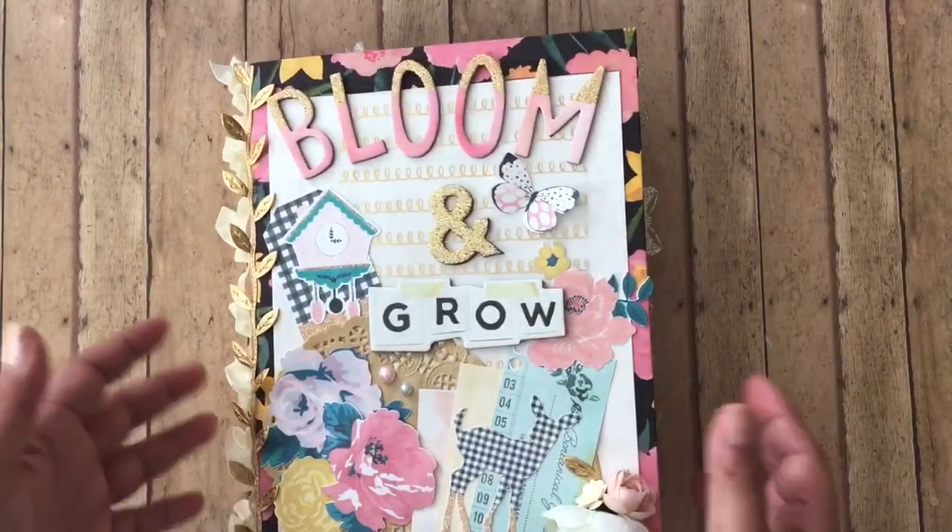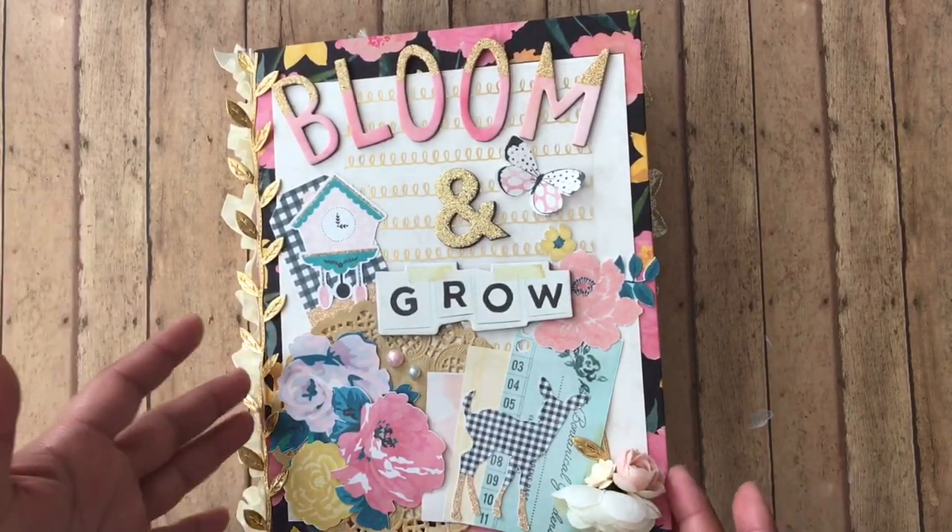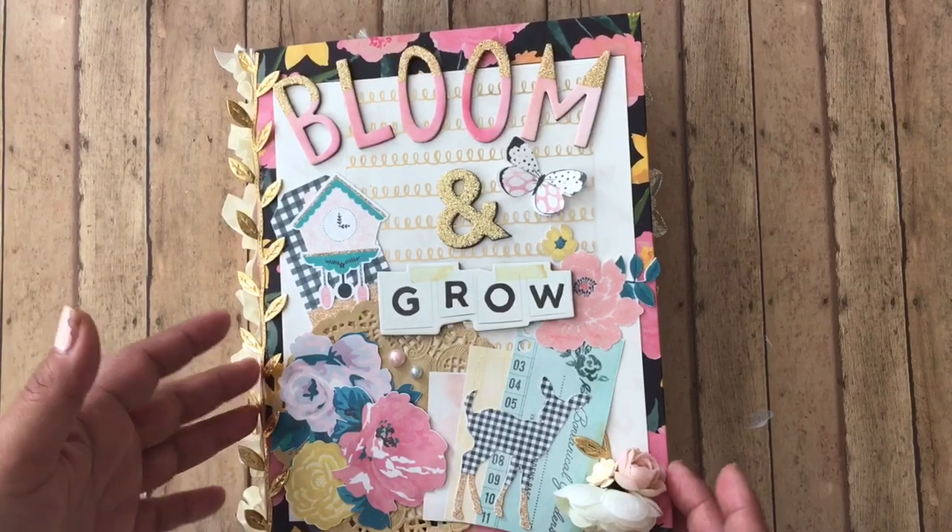And yeah guys, that is the binder mail that I made for her. I hope that she likes it. Like I said, nowhere near as amazing as what she gave me, but still made with lots and lots and lots of love.